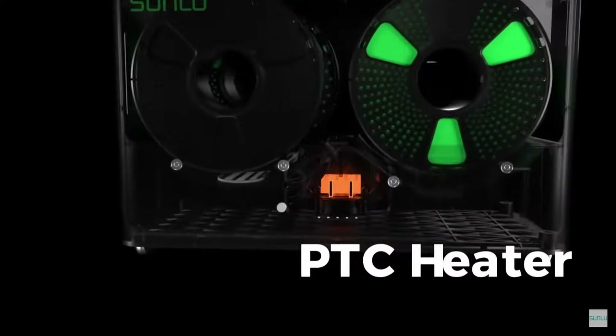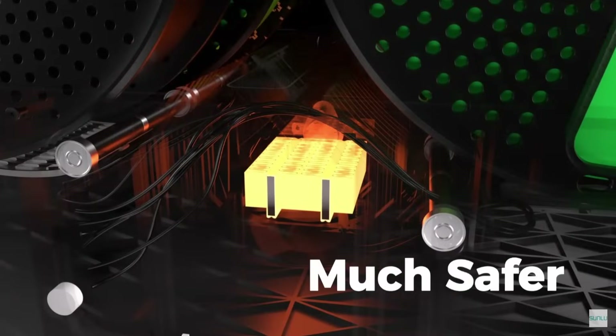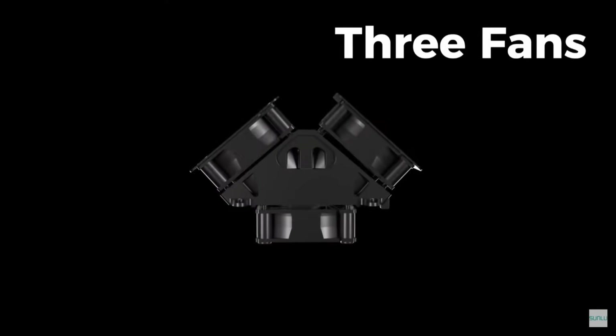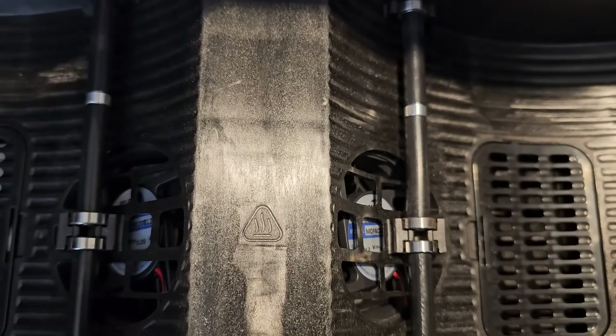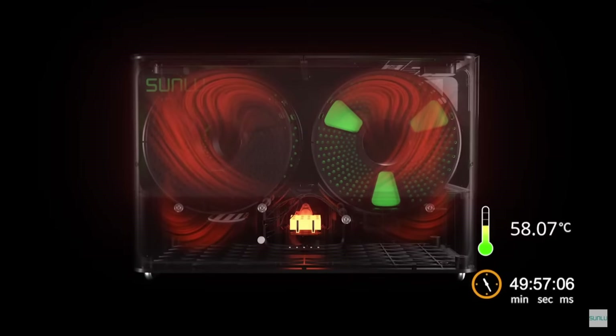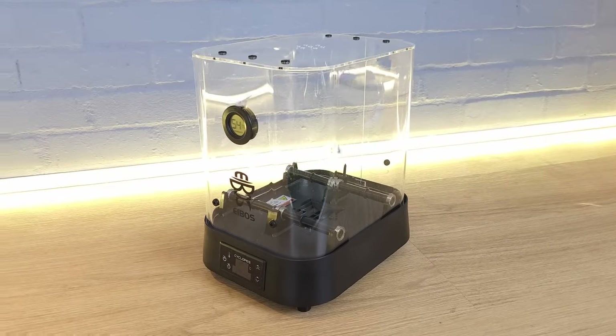Heating on the S4 is provided by a 330W PTC heater and not one, not two, but three fans. One fan draws cool air in the bottom and the other two direct the hot air into the box to provide uniform heat throughout. Sunlu are not the first to use a PTC heater and fan — it's an idea borrowed from iBoss — but Sunlu have tried to evolve the idea to work with a larger space and more rolls of filament.